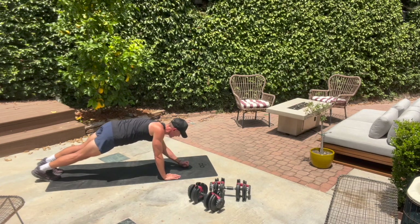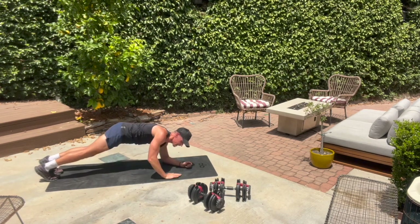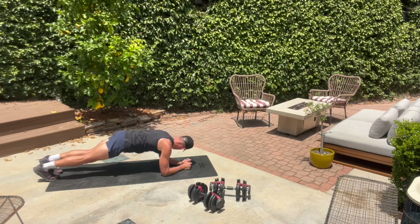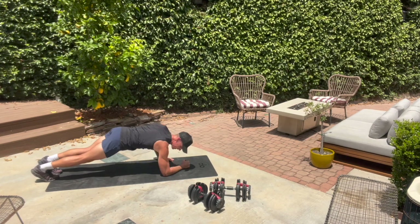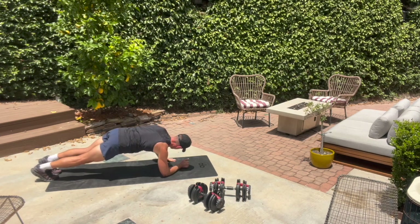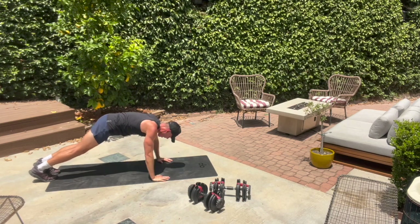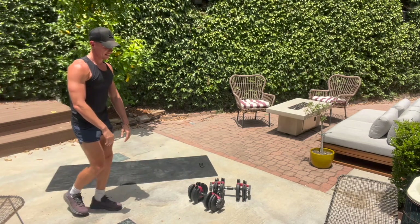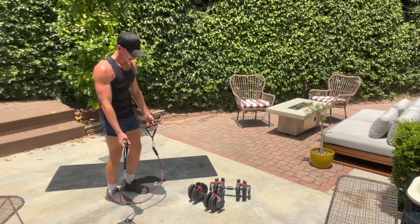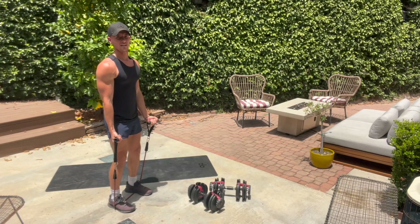We've got less than two minutes left and we're finishing the biceps. Keep moving. 20 seconds, guys. 15 — grab that band in 12, in seven. Stay up on this next one, guys — three, two. Walk your hands towards your feet, grab your band. I want you to only go from the bottom to 90 degrees. Bottom, 90 — don't go past 90.